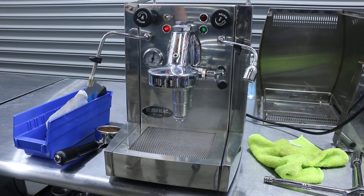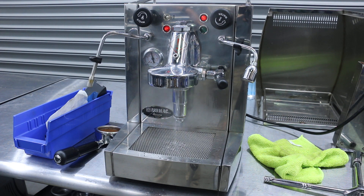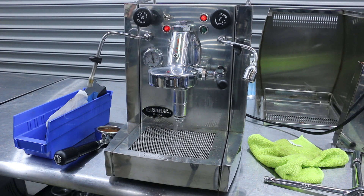First we begin by flushing the heat exchanger. The water always gets too hot in the heat exchanger when it's sitting in there, because it gets to the temperature of the steam boiler, so you want to purge it until you get all the big bubbles out — and that looks good.